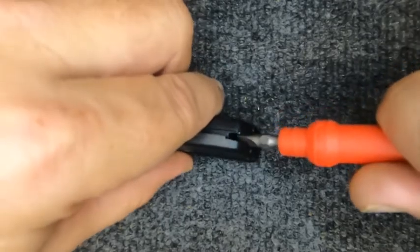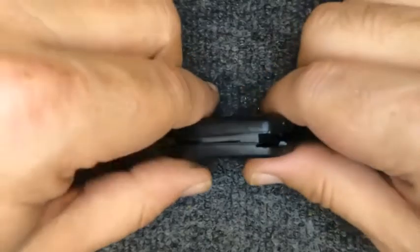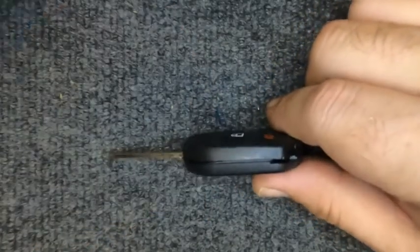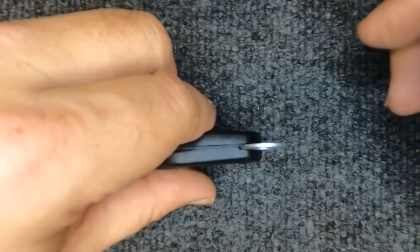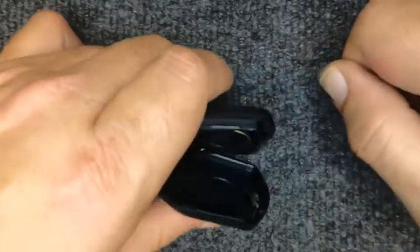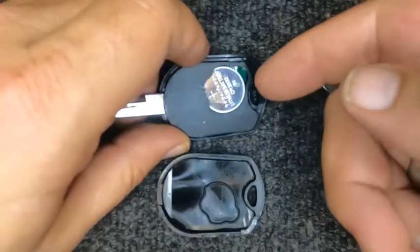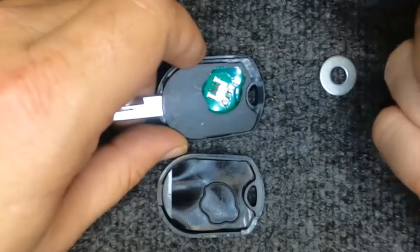Go ahead and rotate — turn that screwdriver and it'll pop open. That's one way to do it. I'm also going to show you that you can do it with a dime or a washer — go ahead and put that in there and just twist it and the two halves open.